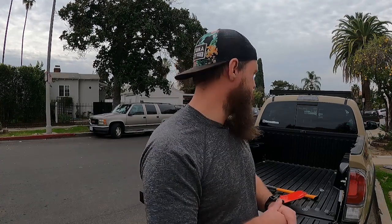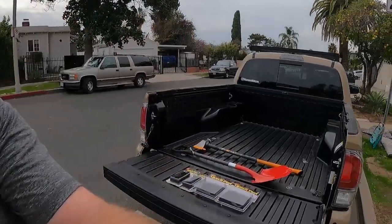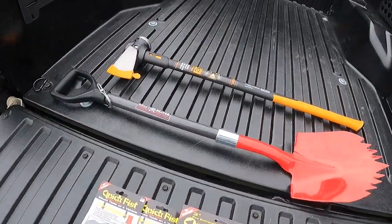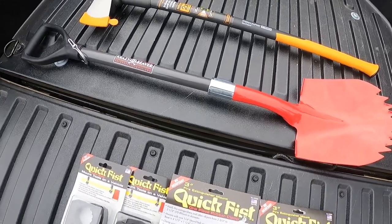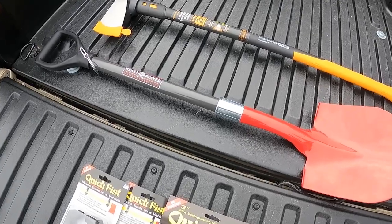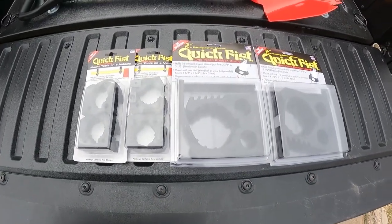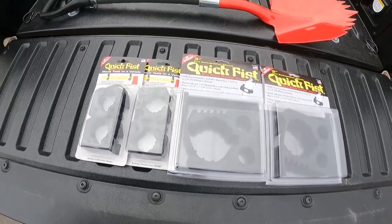What's going on guys? Scott here from Horizon Bound. I hope you guys are doing well today. If you guys happened to watch my last video, I installed some Rough Country MOLLE panels and I love them, they look great. But they're naked - we need to put some stuff on them. So today I'm going to be putting on a Crazy Beaver Shovel and a Fiskars IsoCore Sledgehammer Axe Combo, and I'm going to be doing it with the Quick Fist Rubber Clamps. Let's get to it.